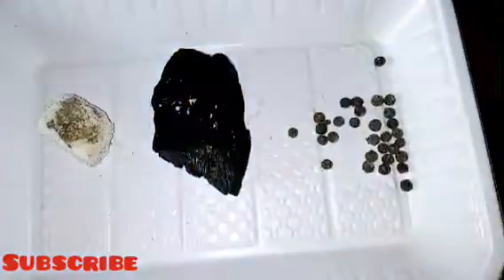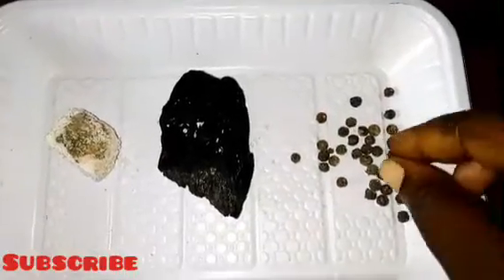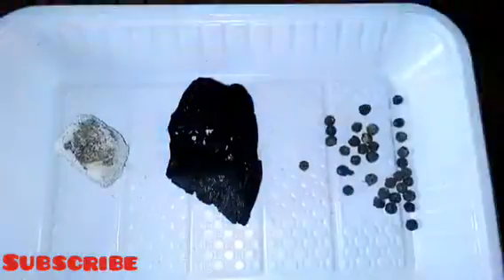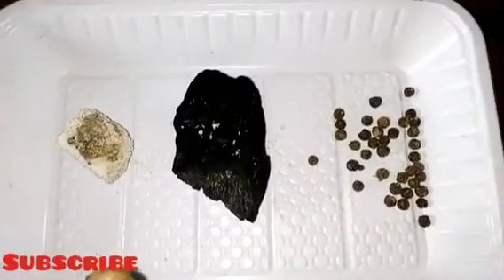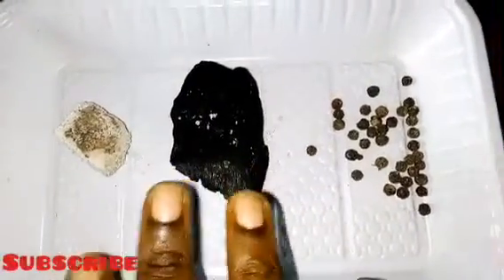The next ingredient I have here is black pepper. Some people wrote to me that they don't know what black pepper is after one of my earlier videos, so today I'm showing you — this is how black pepper looks like. You can go to the market and get it; it's everywhere. It is used for protection and for banishing.